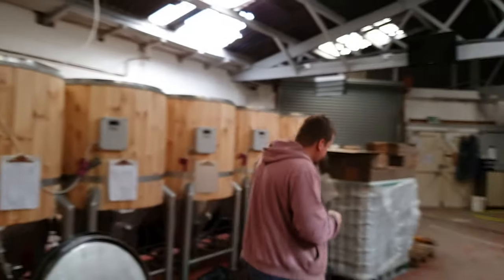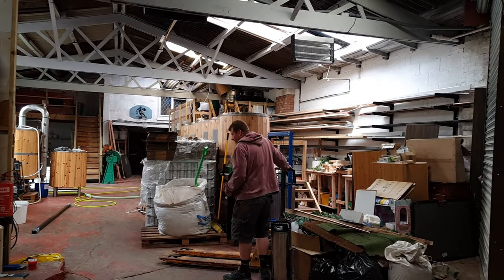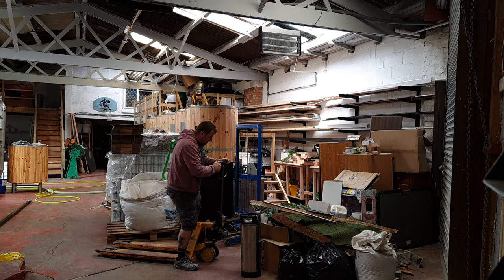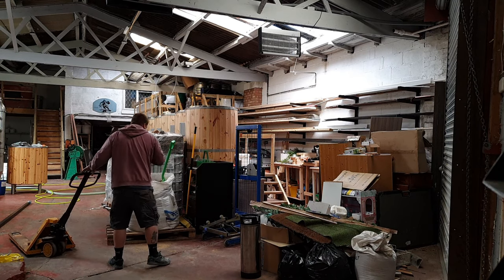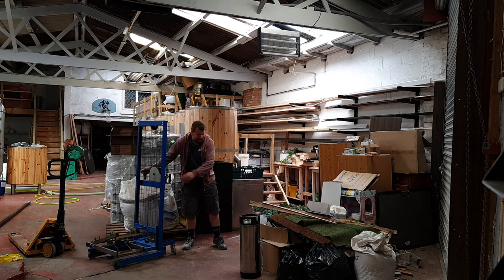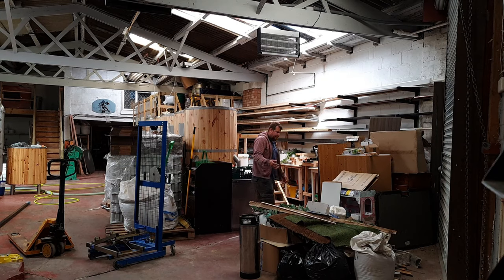First job is to pull this cement mixer out from up here. We've still got a lot of rubbish that we're waiting to get rid of and we can't until the tip — the dump, for want of a better word — opens the back up. So we're having to just live with all this junk. It shouldn't be too long realistically; they are open, we just can't go in with the back, so it's still a pain.